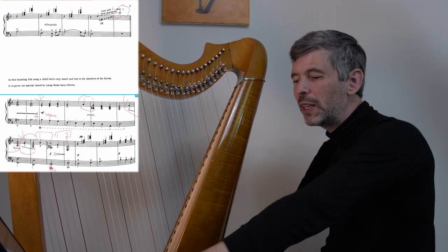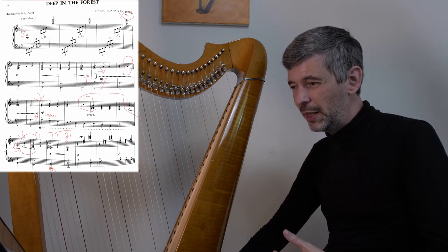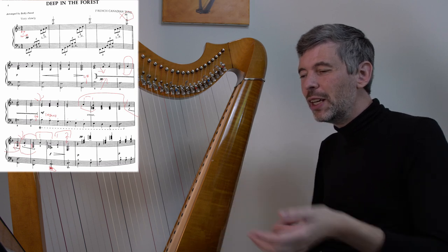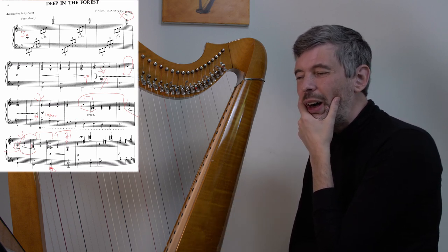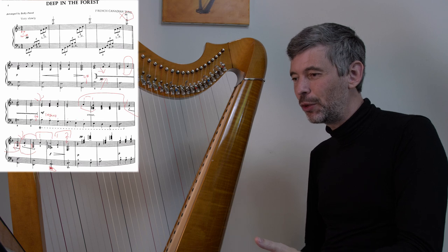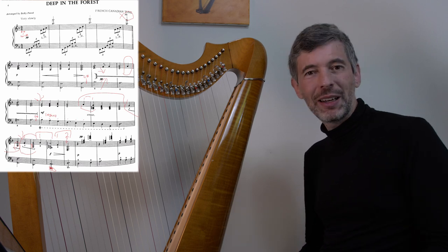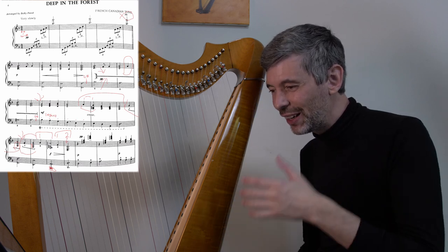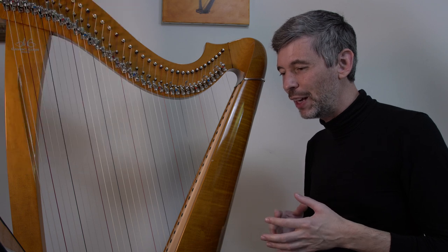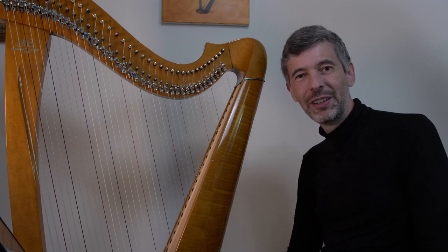The piece is quite short, so it lends itself to repeating certain sections. The intro could be fleshed out more — you could fill in some chords. There's lots of scope to expand on it. The piece is called Deep in the Forest, a French-Canadian tune. I couldn't find anything about it — if you know anything, maybe the title is in French, post it in the comments. What a nice piece! Lots of interesting things to think about and work on, and musically a satisfying piece to play. I hope you enjoyed that, and I'll see you in two weeks for another episode of Harp Tuesday. Cheers!